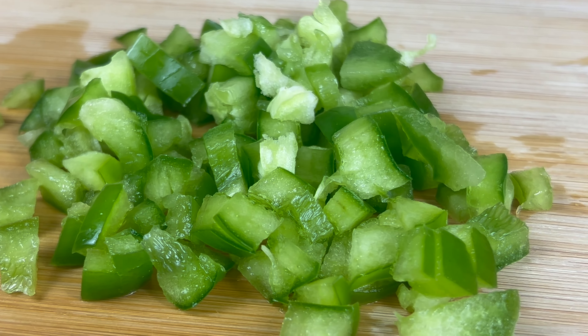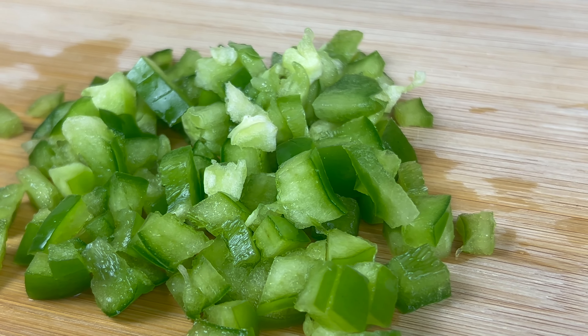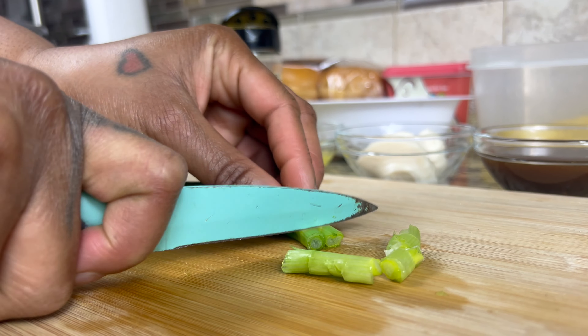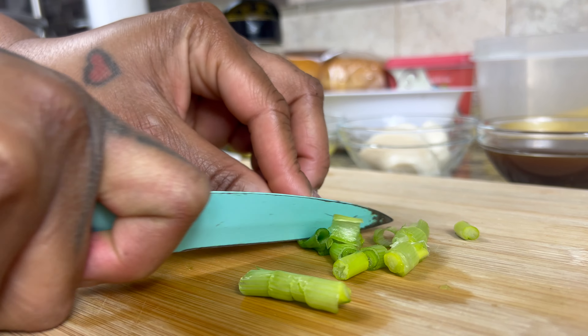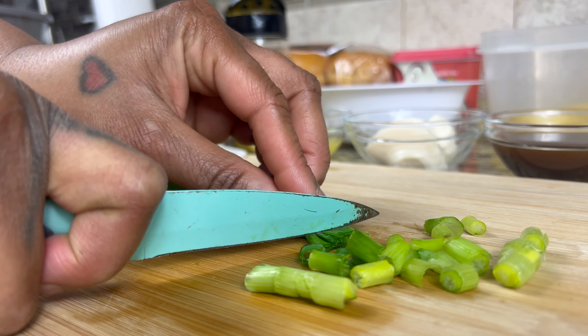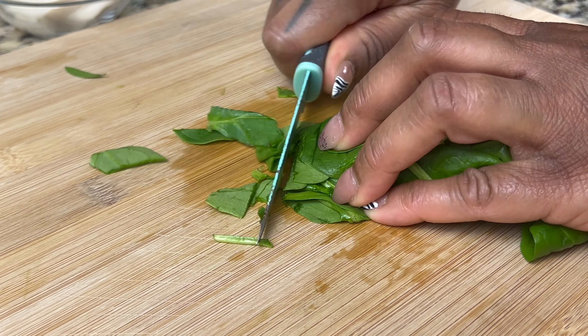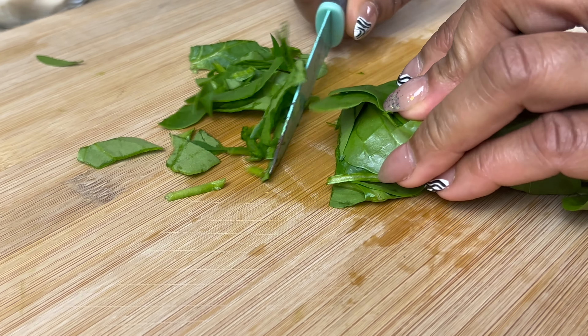First, I'm gonna cut some green peppers into small pieces like this. I used a half of a pepper. When you're done, set them aside and then grab some green onions. About two to three stalks should suffice, then chop those up into small pieces. You can mince them as well if you don't like chunky pieces of onion.